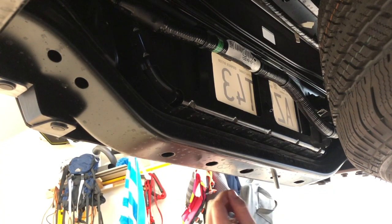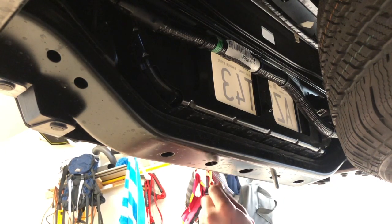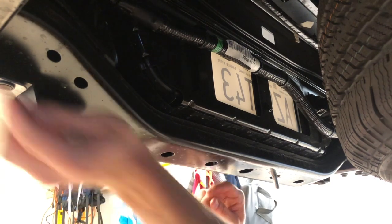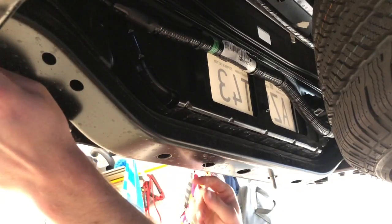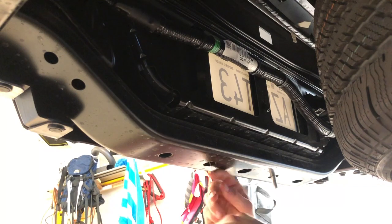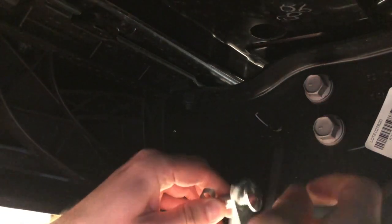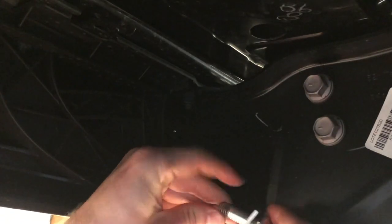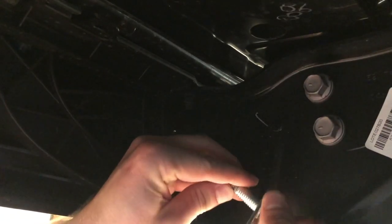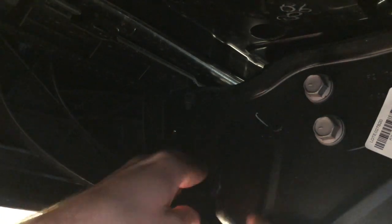First things first, you want to go ahead and fish your wire. Put the spring in first and you want to bring it all the way to the edge of the frame. Now that we're at the end of the frame, you want to thread your carriage bolt and this bracket onto the spring, just like so.